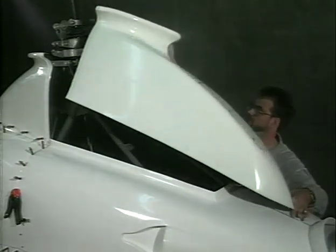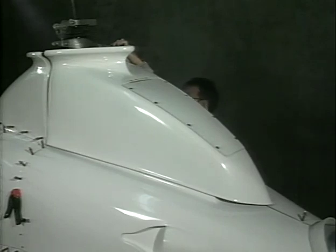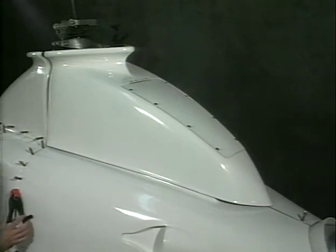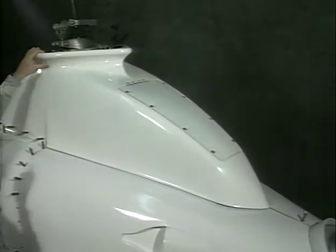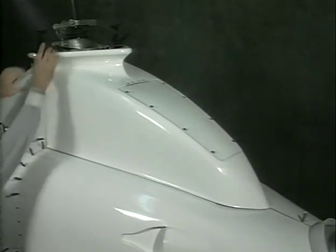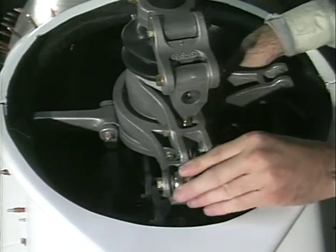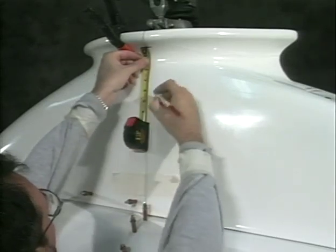Install the rear doghouse panel. Check the swash plate clearance around the doghouse opening. Trim and fit the doghouse as necessary, then install remaining Clecos.